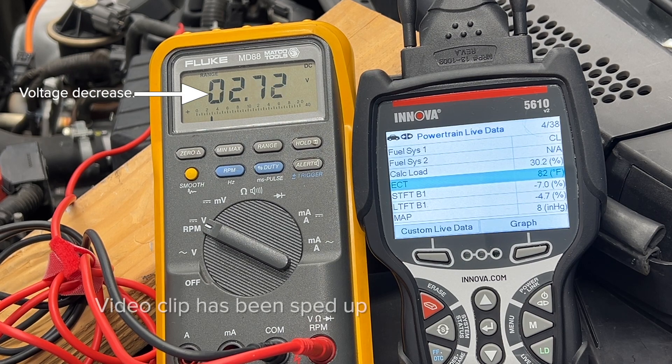Watch the scan tool — you'll see the temperature rising as the voltage on the meter decreases.